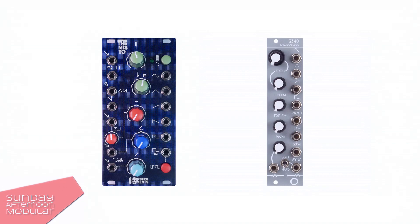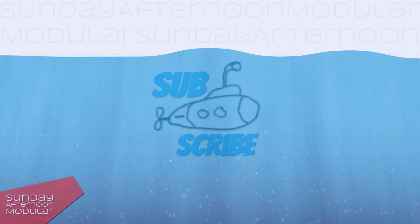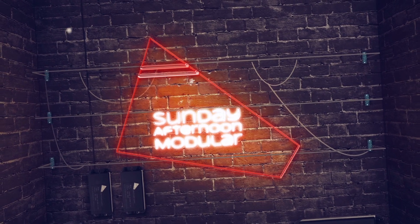As always, if you like my videos, I'm always happy if you support my small channel. Give the video a like and subscribe to the channel for more videos to come. See you next time on the Sunday Afternoon Modular.